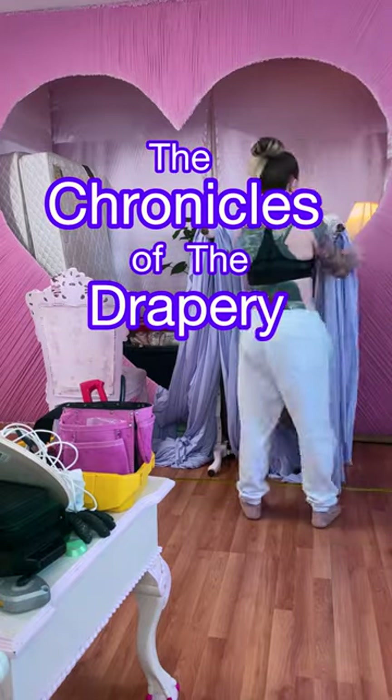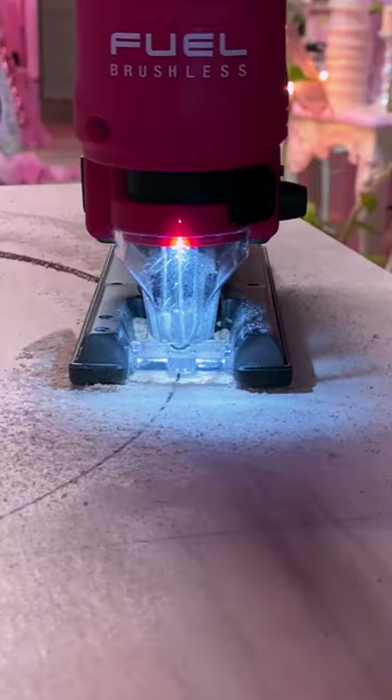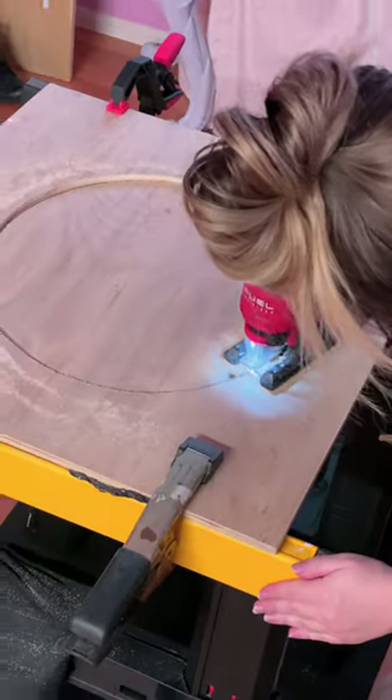Welcome back to the Chronicles of the Drapery Apprentice. Today we're draping a ceiling and we're doing it all by ourselves without our TO. This is a big project and I don't know how it's gonna turn out, but you gotta be brave to suck at something new to get good later on.